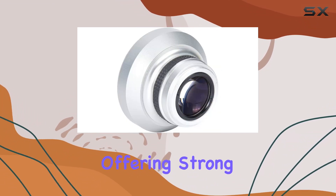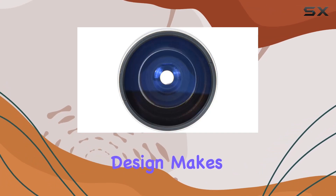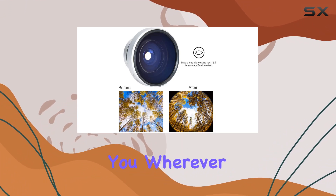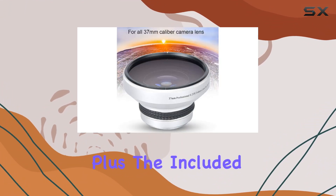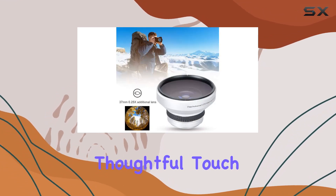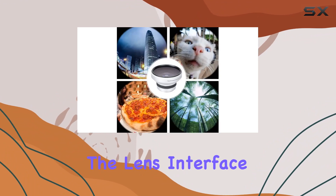The 37mm caliber makes it universally compatible with a wide range of camera lenses, offering strong applicability for different setups. The compact and lightweight design makes it incredibly easy to carry and store, ensuring you can take it with you wherever your photography adventures lead. Plus, the included storage bag and dust removal cloth add a thoughtful touch to keep your lens in pristine condition.